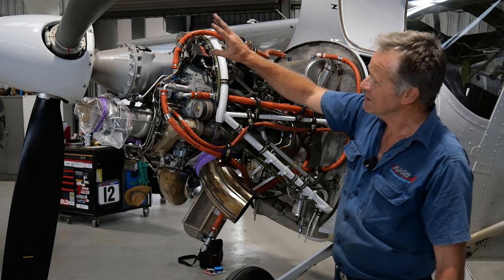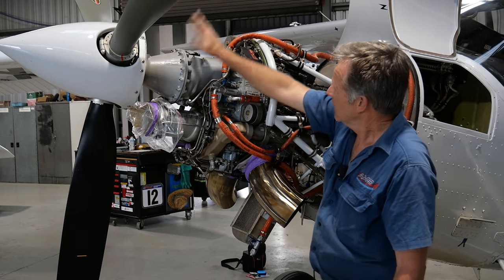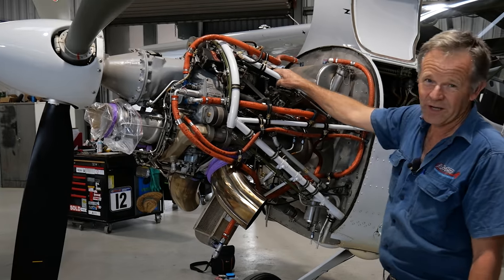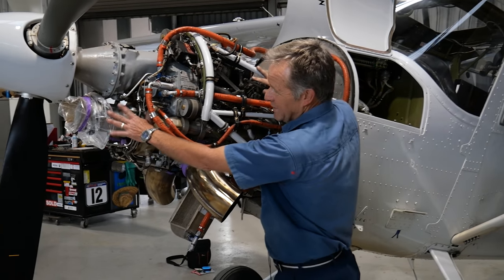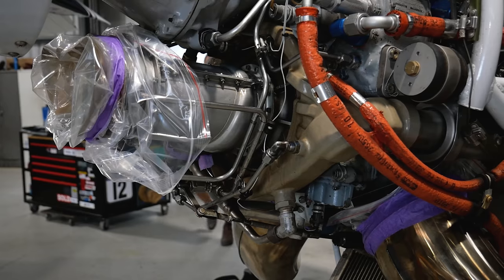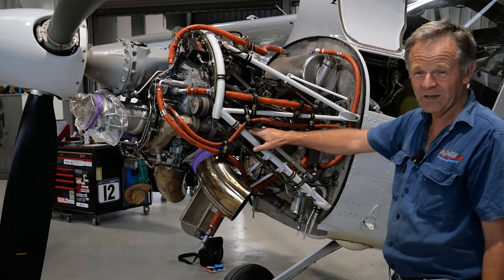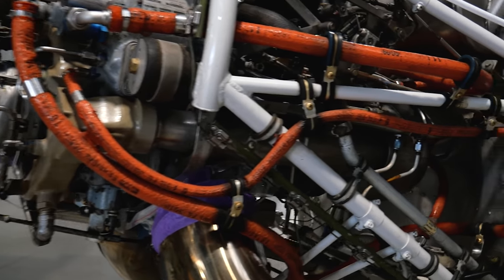Just around the engine, the main points are the gearbox, obviously the prop — fully feathered — the starter generator on the rear, and we've got the compressor section up the front, so all the air to the engine goes through this small compressor. The power turbine area is here in the center, and the combustion chamber at the rear.